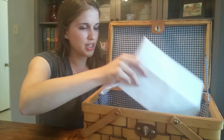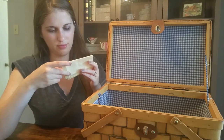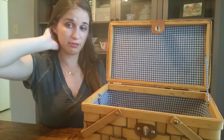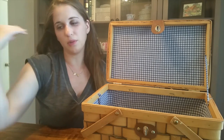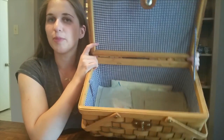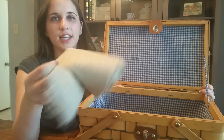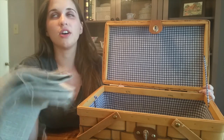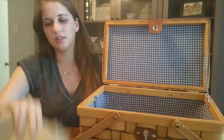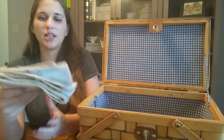Down here I have some extra white 14-count aida and some extra cream colored — I'm not even sure of the count, maybe 18 — aida, leftover from old projects. The white aida in particular can be used for other things, which is why I kept it. This piece is extra linen for my lace design pillowcases — I'm ultimately making two pillowcases, so there's enough linen here for four sides.